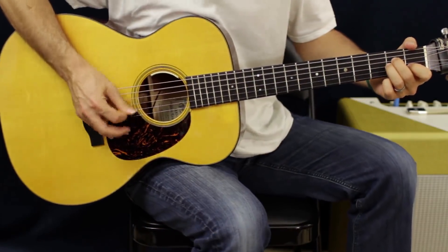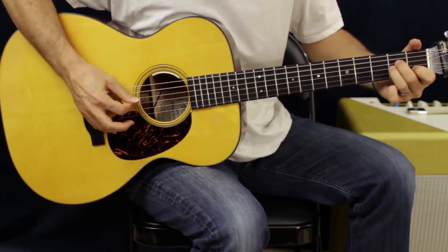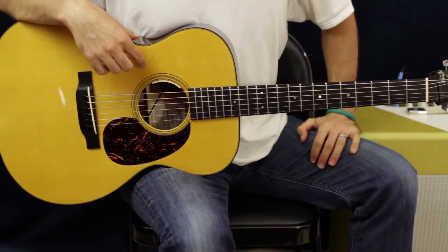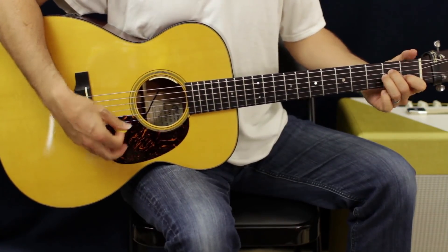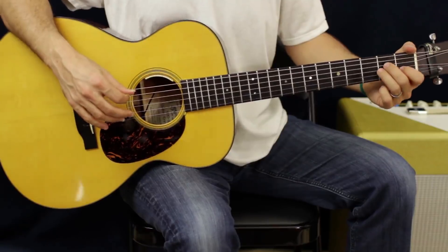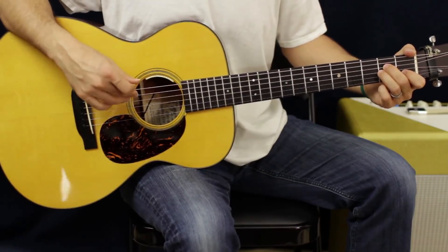Let's zoom in and get to this. That's really it — it's only one set of chords. We got A minor, F, C, and G. That's it. It's the same picking pattern on the bottom three strings; just the top note moves around depending on which chord you're on.